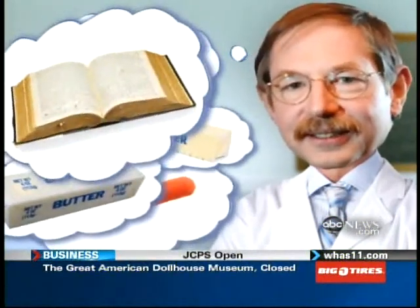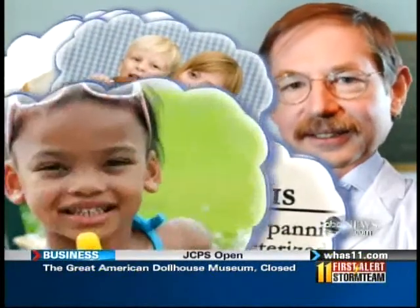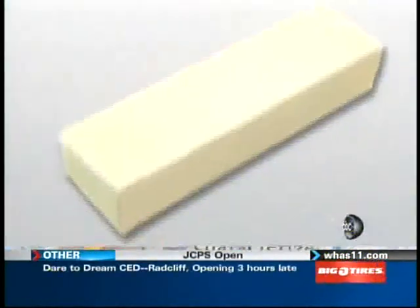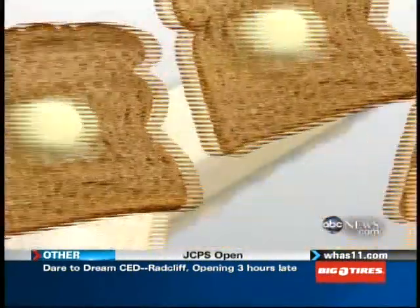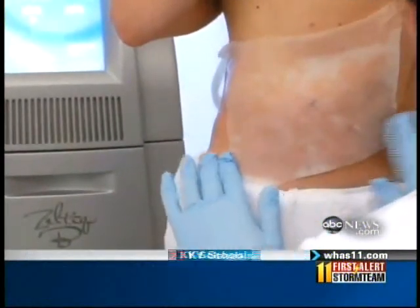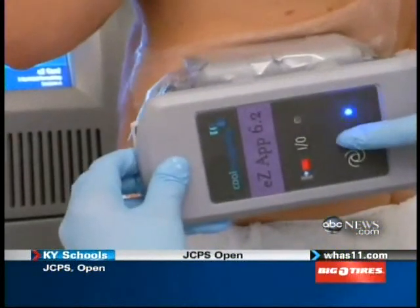He was intrigued by two seemingly simple things: popsicles and butter. He'd read about popsicle paniculitis — when children left too long with popsicles inside their mouths lose some of the fat inside their cheeks. And then the properties of butter: if you leave your butter out on the table at room temperature for a while, it's nice and soft and you can spread it on bread. Put it in the refrigerator, it gets hard. In other words, fat freezes before water or skin, which means you can kill the fat cells below without doing any damage to your skin.